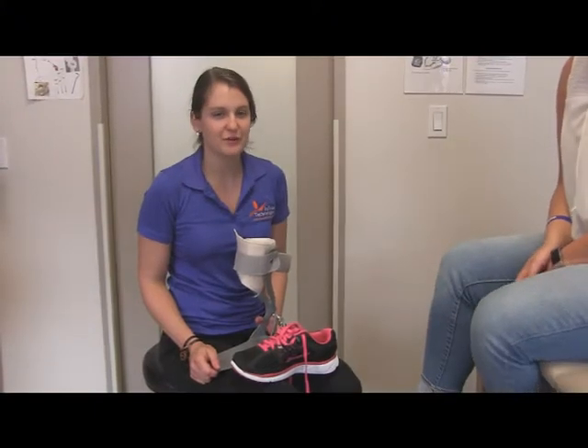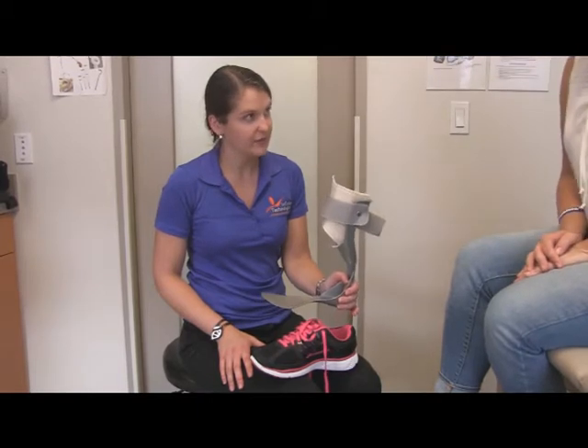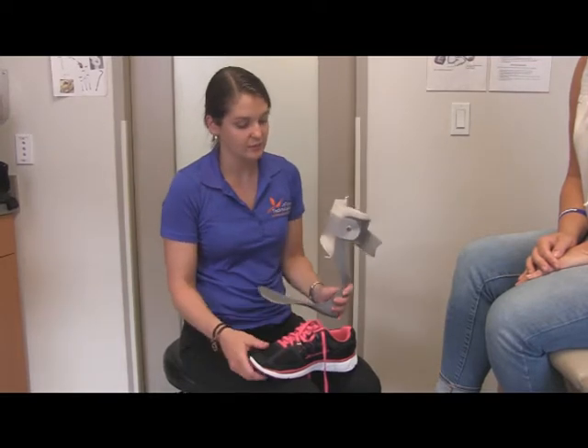Today we're going to be fitting our patient with a prefabricated or off-the-shelf AFO. This is done in one of two ways. The first way is placing the AFO in the shoe first and then having the patient place their foot in the shoe after. The second way is to put their foot on the brace first and then place the shoe on their foot with the brace afterwards.